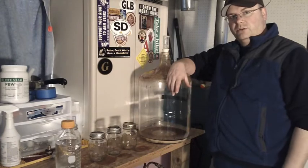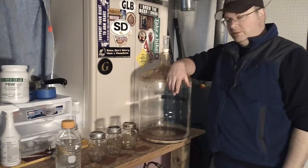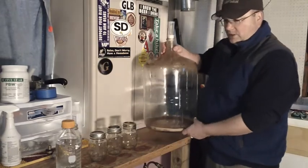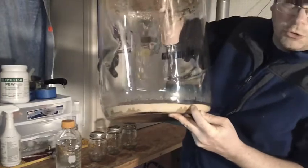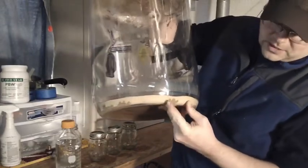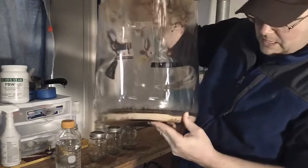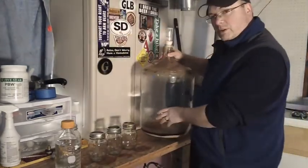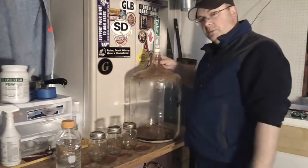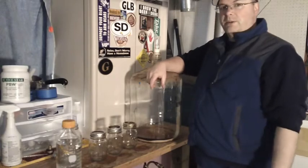I figured I would take the time to collect some of this nice Nottingham yeast cake that I have. You can see it's got that nice creamy yeast there, and that browner stuff — that's more of the protein break from the boil. There isn't a whole lot of hop debris in here because I used a hopsack in the boil, just an experiment. We'll talk about that in another video.